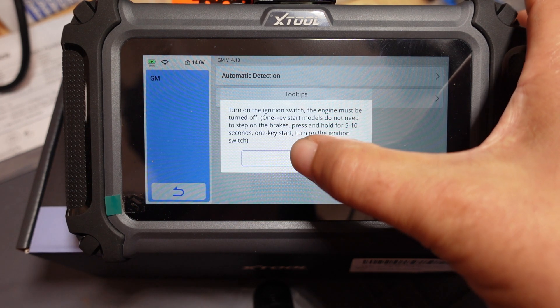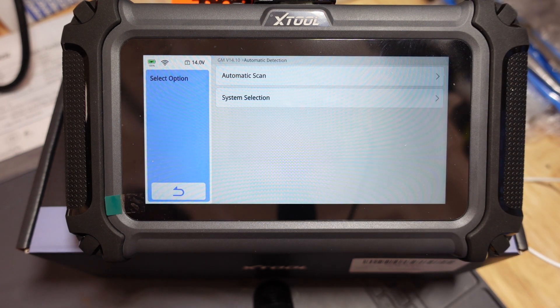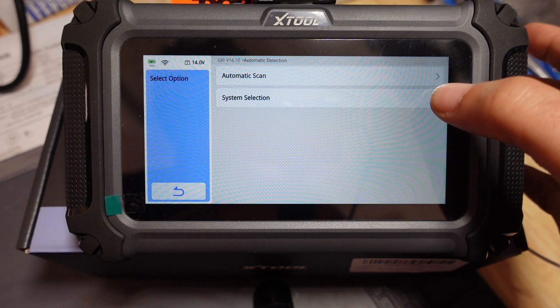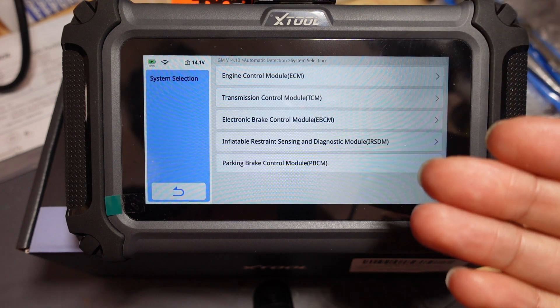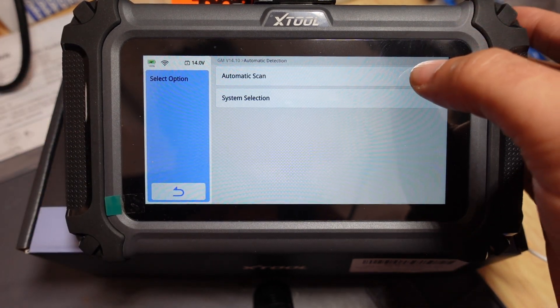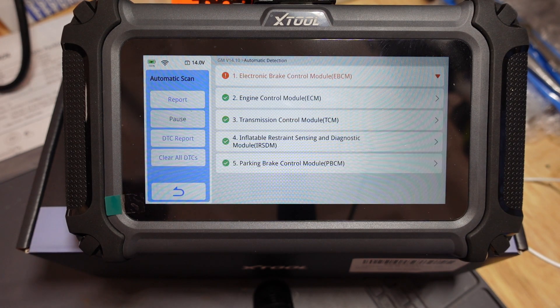The car's already running, so we'll hit okay and let it jump right into the automatic scan. You can also pick the system you want to scan individually. In my case, although this is a four system scanner, you do see five modules here. That's because in my car there is no single ABS module — there's a combination of the EBCM and the PBCM, which is the electronic brake control module and the parking brake control module respectively. The scan will be really fast because it's only five modules and this version of Linux on this tablet is pretty snappy.